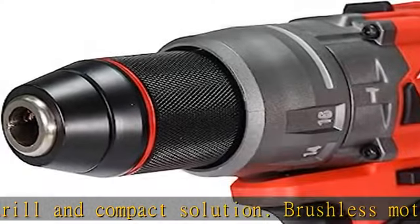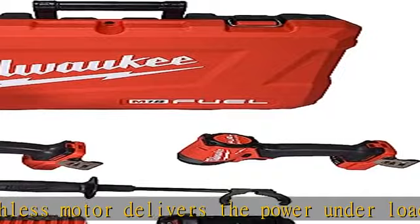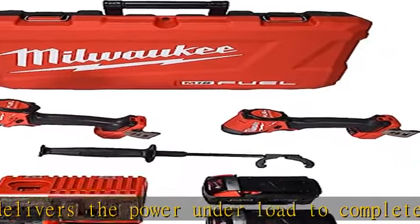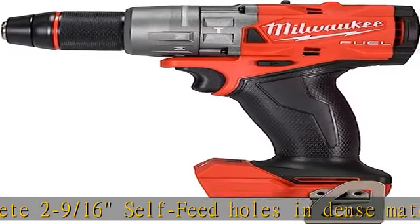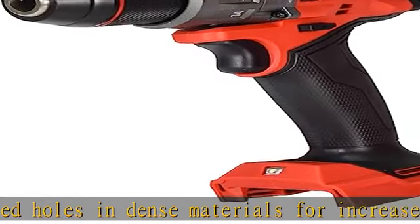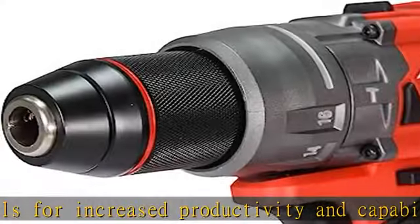The brushless motor delivers unmatched power for the full range of capability to complete the widest variety of applications. Increase productivity on the job site with the fastest driving speed of any impact driver, without sacrificing power or control, for the fastest drilling and driving applications.